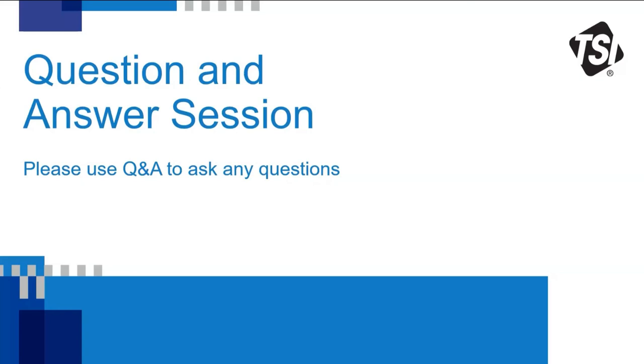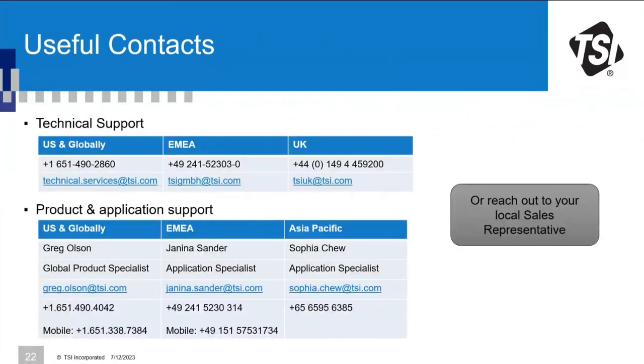Question about cleaning impactors used for continuous sampling — how often do impactor plates need to be re-oiled? This depends heavily on the aerosol being measured. Please contact Greg, Janina, or Sophia directly with details about your specific measurements and results so a recommendation can be tailored to your situation.